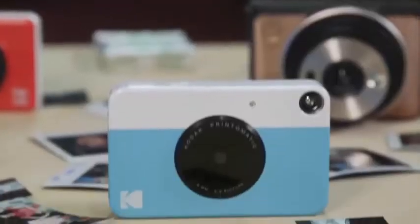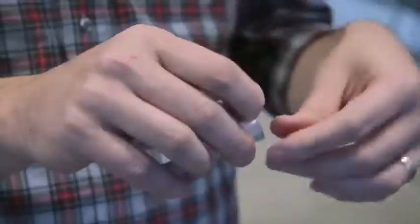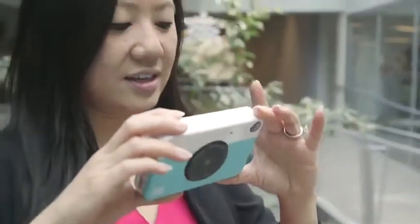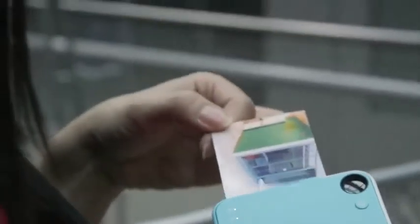With Zinc cameras, photos emerge ready to go, and Zinc film has a little added bonus. The other fun part is that you can actually peel the back off on most of these, and they're stickers, so you can put them up anywhere you'd like. Zinc cameras also save your images to an SD card in the camera, so you can make as many prints as you'd like.